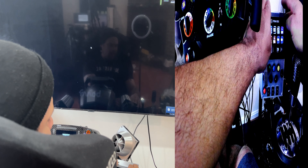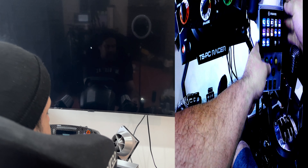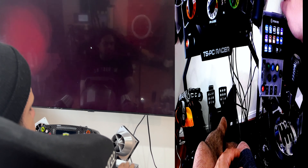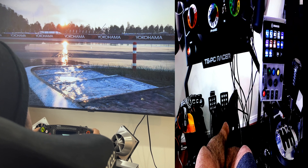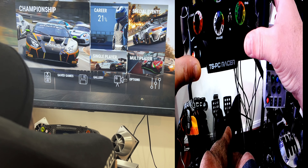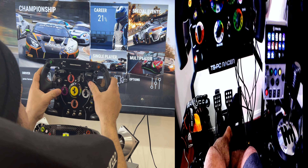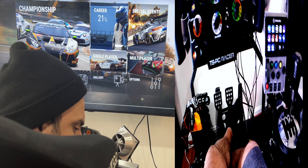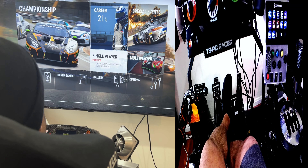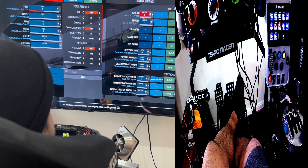I'm gonna find out how to make one of these for PlayStation and Xbox - I need to find a way, maybe using a controller. I know I'm gonna make one for PlayStation just to make the sim rig look nice. I've got plenty of buttons here, but some sim wheels don't have that many buttons, so this is great. This wheel has twenty-four buttons, but it's always nice to have extra.